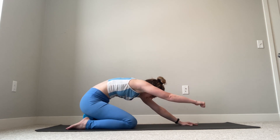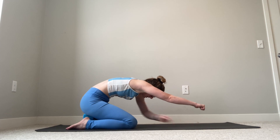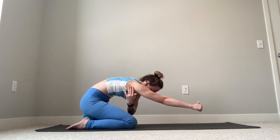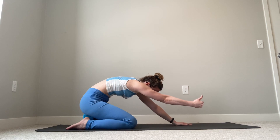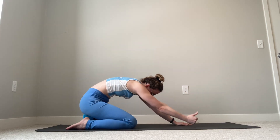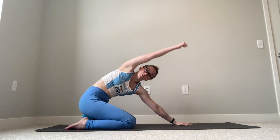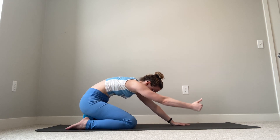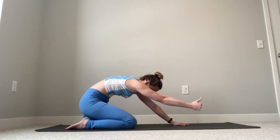Lower it down with control, making sure that thumb stays pointing up — it doesn't start to rotate towards the midline, which would lift my shoulder blade out of external shoulder rotation. The outside of that armpit stays towards the floor. I also don't want to let that elbow bend out to the side, nor do I want my chest to twist open. The only thing moving is our upper arm as we lift and lower with control.